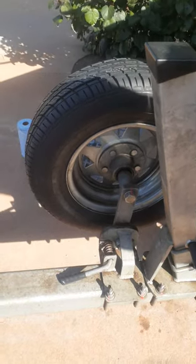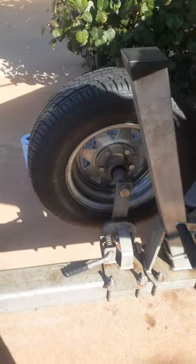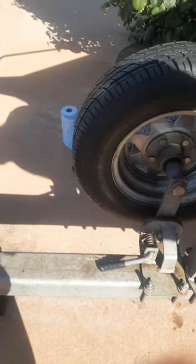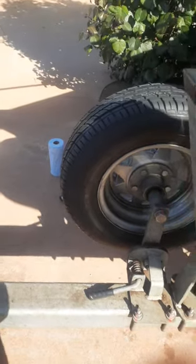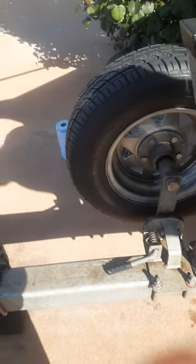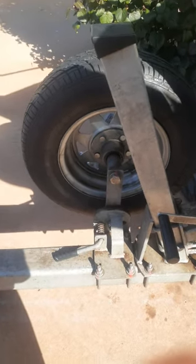Got one of these drop-down spare tire holders. You can use this to back your trailer down at the beach — it's pretty light once your boat's off. When you want to retrieve it, you can push your trailer down on this spare tire, open it, and pull it up the rest of the way. Basically just pull that pin down and it will drop the tire down.